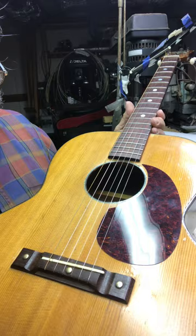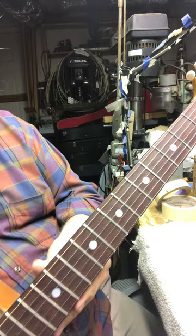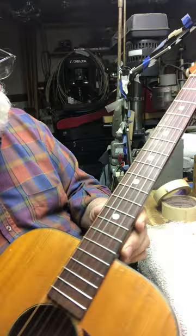The bridge is a Brazilian rosewood bridge — the original bridge that came on it. The fretboard is a nice rosewood fretboard. The position markers are pearl; they're not that white plastic stuff.